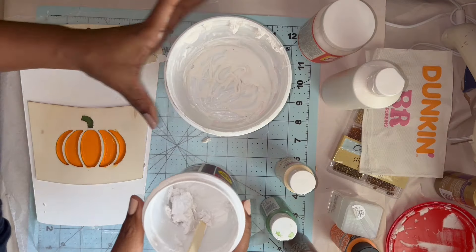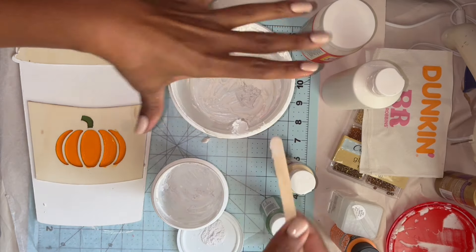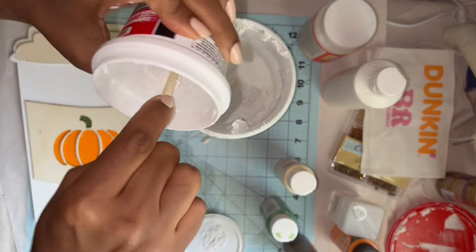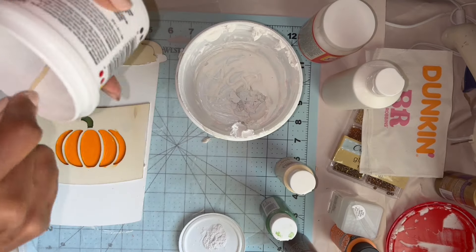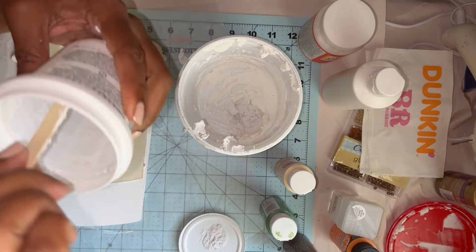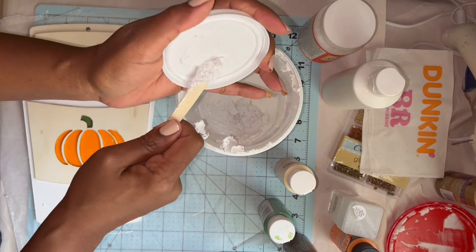Since I only had a little in each container, I went ahead and combined them to see the total. I have a brand new container of non-crafting spackle for my house that I ended up scooping some of out — it's the one that starts out pink but once it dries, it turns white.